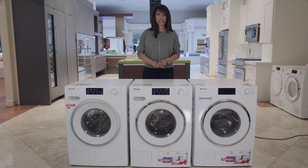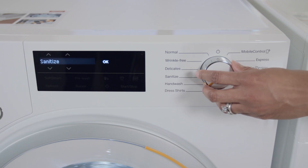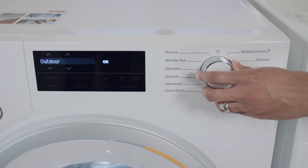Now what's nice about these washers is that no matter which one you choose, they all come with Wi-Fi connectivity, a minimum of 12 wash programs, including an express wash, which will wash a load in under 30 minutes.